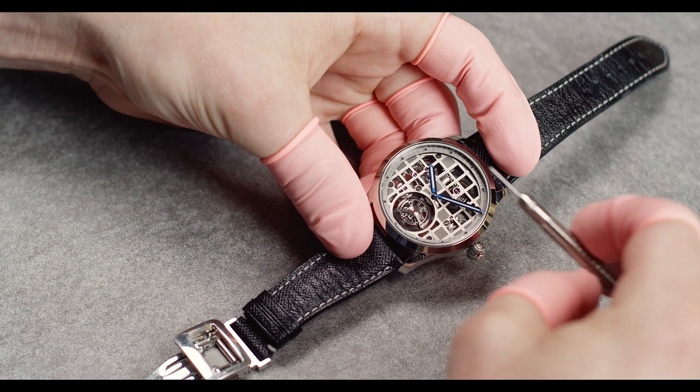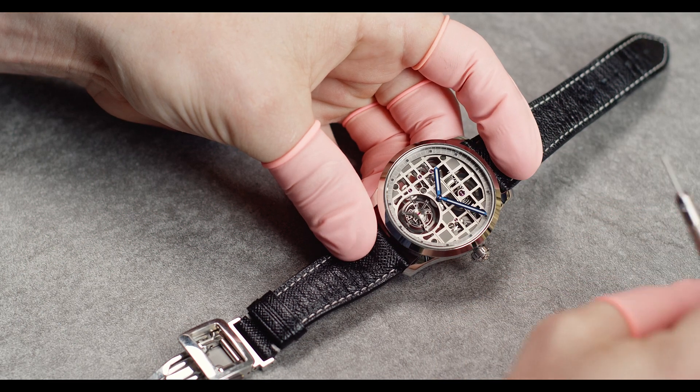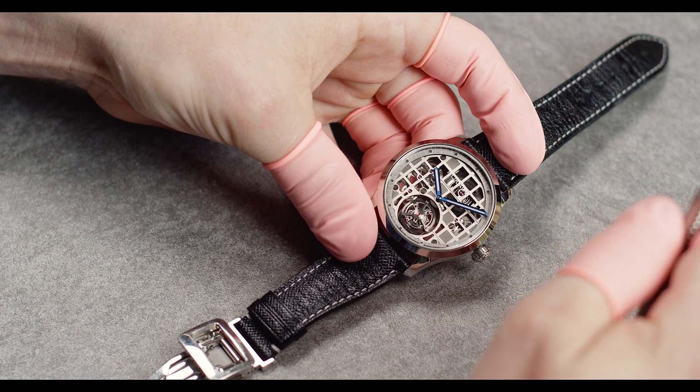Hi everyone, my name is Lenny and I will introduce our Tourbillon 1 watch and show you some nice features. Come over and see it a little bit closer. What you see here is my prototype watch, so that explains the little scratches.